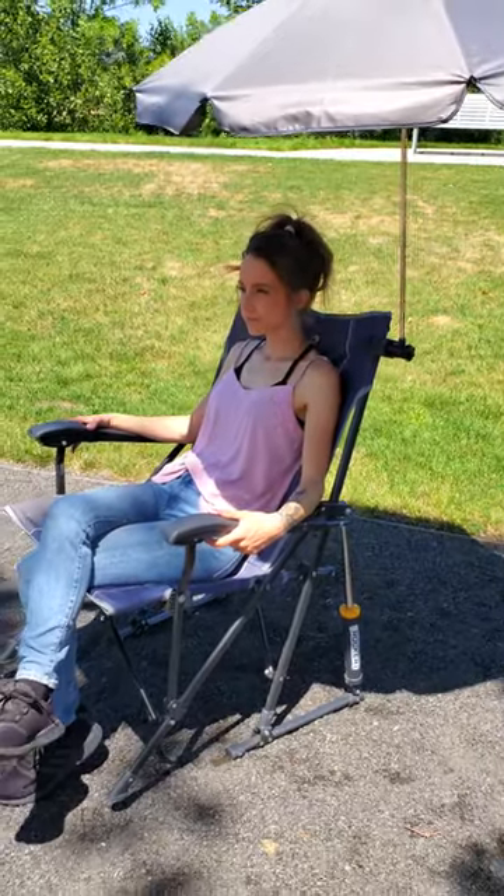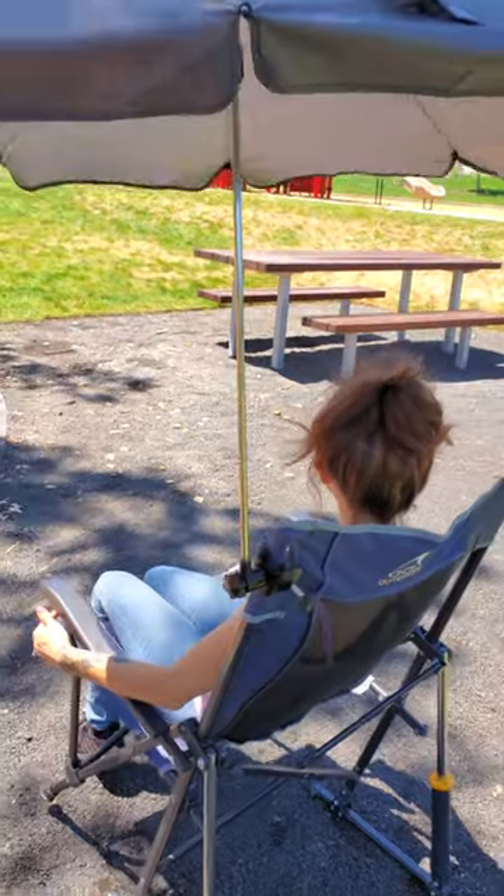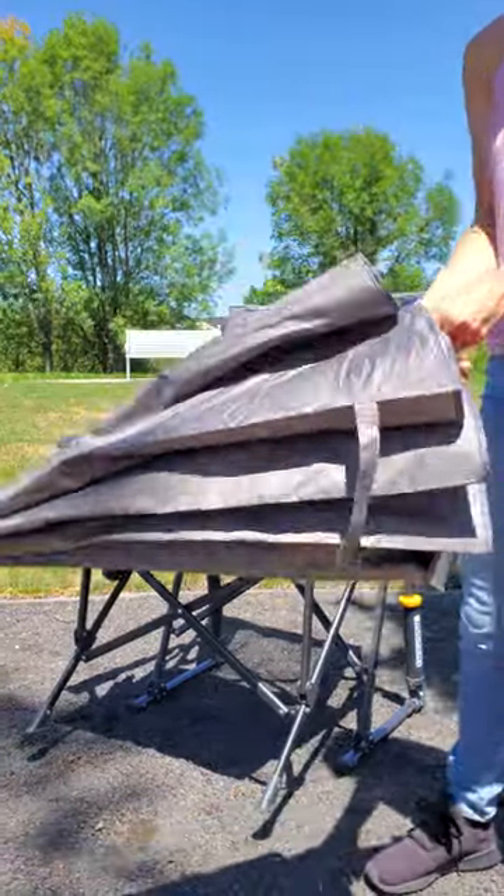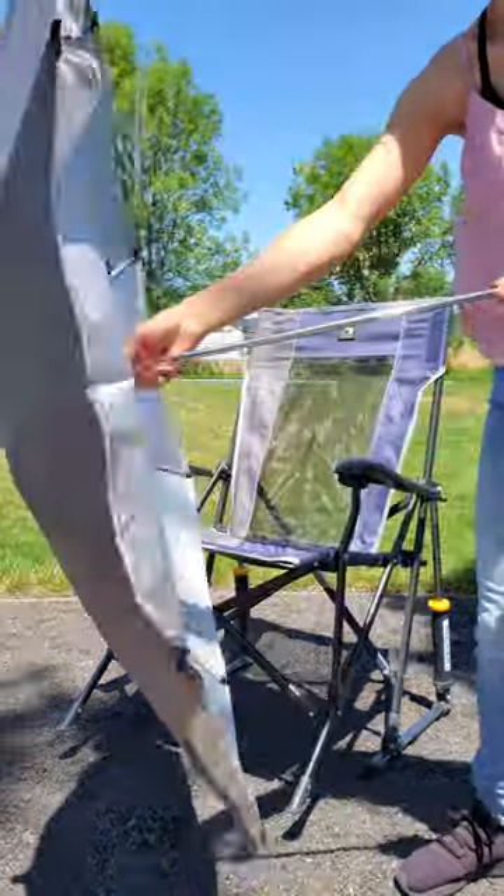It's also really strong and sturdy, which is nice. And it also comes with a really nice carrying bag. And since it's so lightweight, it's really easy to take anywhere. So if you're looking for a good, easy to use sunshade, definitely check this one out.